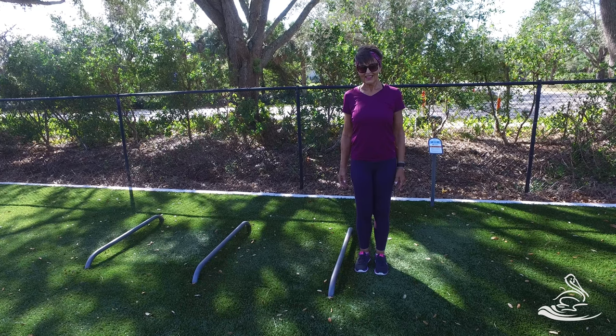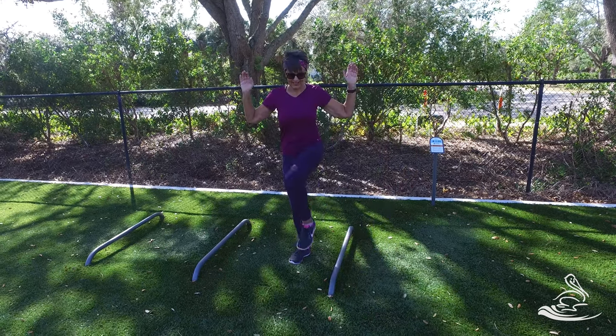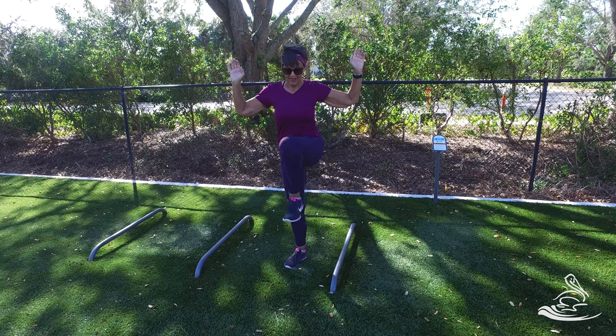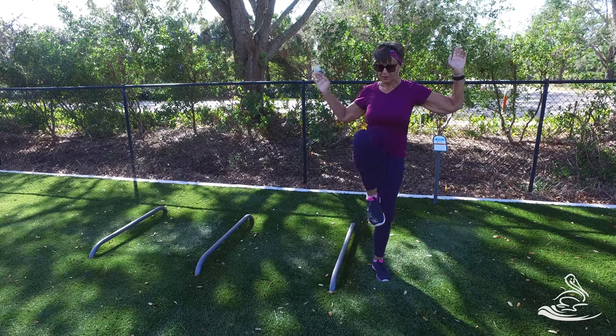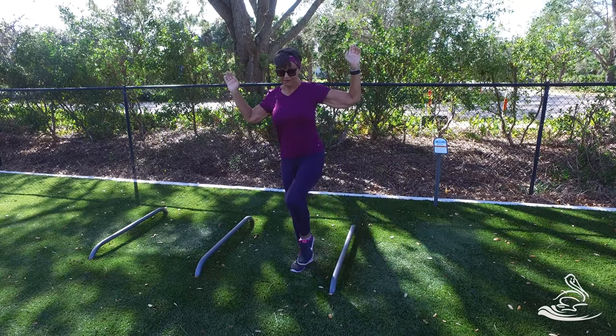We want to raise the leg in front, then down, up and over, and down. This is going to help with the mobility of the hip. We want to keep those hips nice and mobile. There's also a balance element here — when you're on that one foot, the rest of your body has to wake up, all those balancing muscles have to wake up to balance and coordinate you.